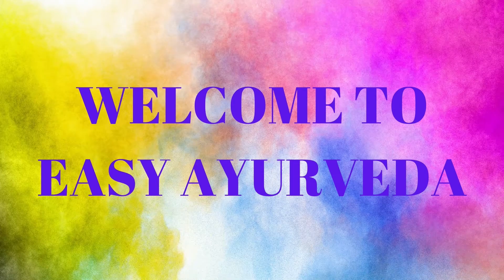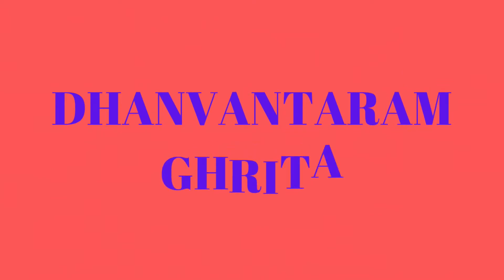Namaste, welcome to Easy Ayurveda. Today we will learn about a very famous Ayurvedic medicine, Dhanvantaram Ghrita.